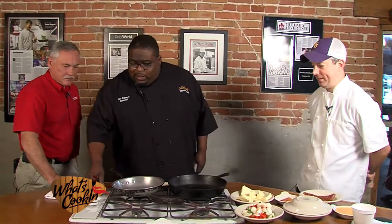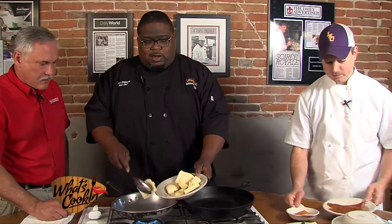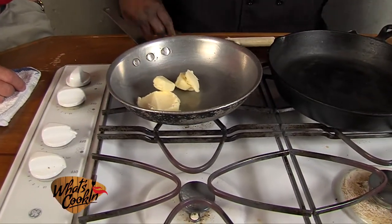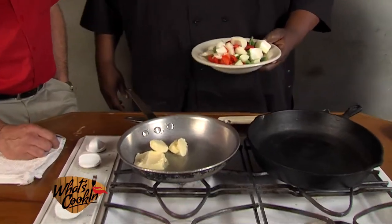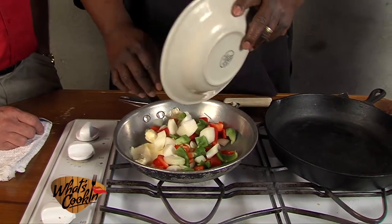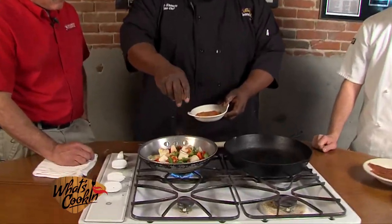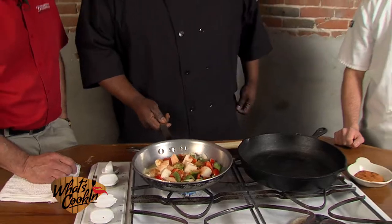First, we're gonna go ahead and get some butter in here real quick so we can get our vegetables going and saute them. It always starts with butter — that's the main thing. That's Cajun, right? Then we're gonna get some vegetables in there — onions, bell peppers. I like them big and chunky. Nice body to it. Let that go for a few minutes, then season. This is a little bit of Crawfish Town seasoning that we have — a special blend.